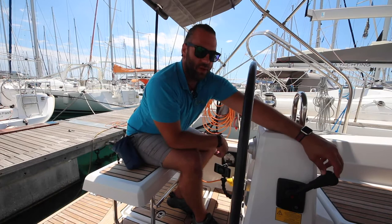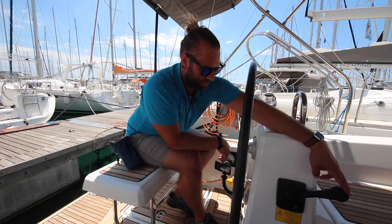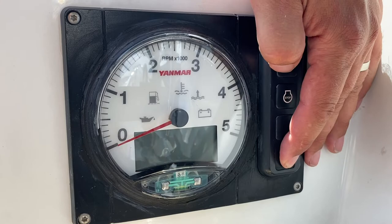Then hold down start until the engine fires. To increase your revs, push in the button to neutral and increase your revs. To stop the engine, hold down the stop button until the engine stops completely, and then pull down the power button to turn the power off to the panel.